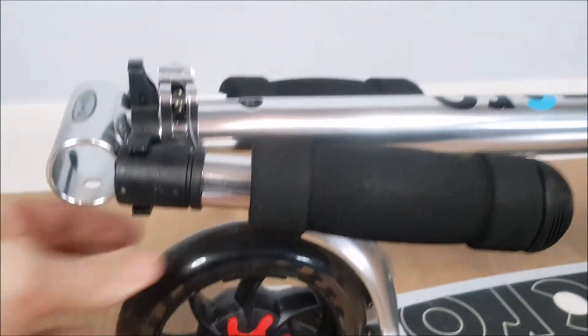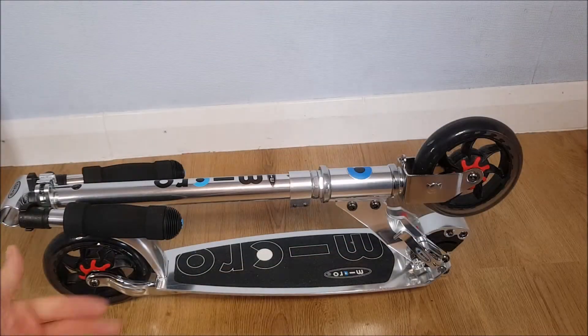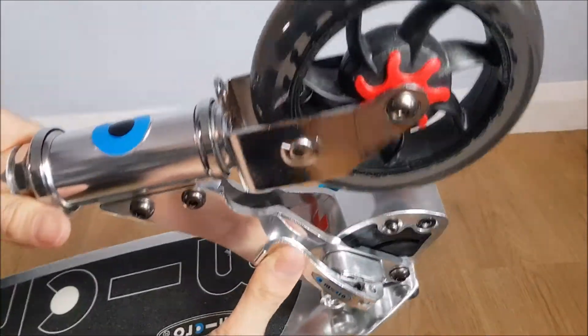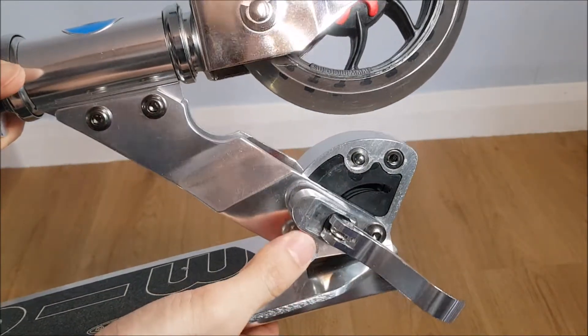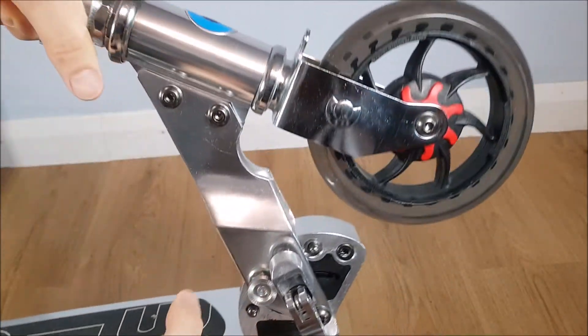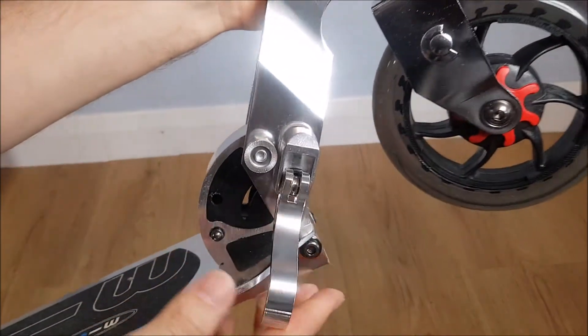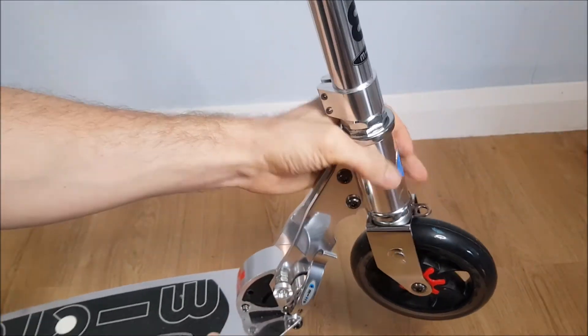So let me show you how to set this up. You've got a nice solid clip here which you just pull down, and you've got a silver button here — just push in and you'll hear it click into place. Then you simply lift this back up and that locks it into place. That's the first step.